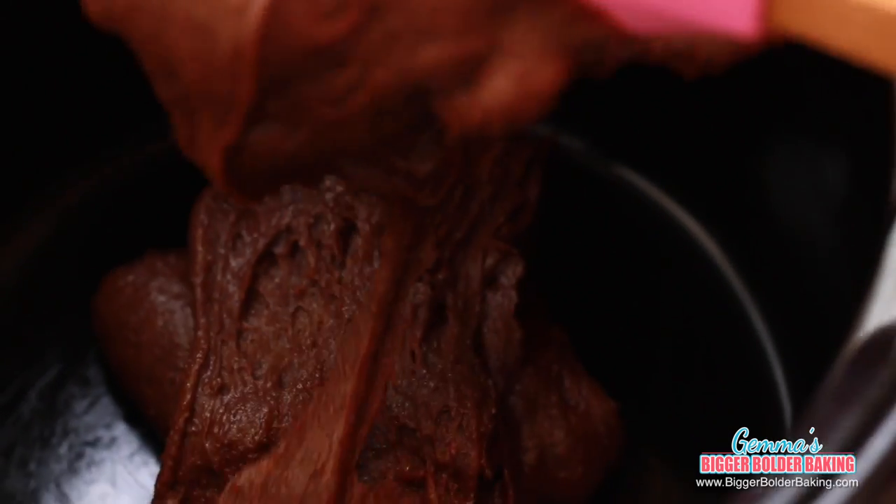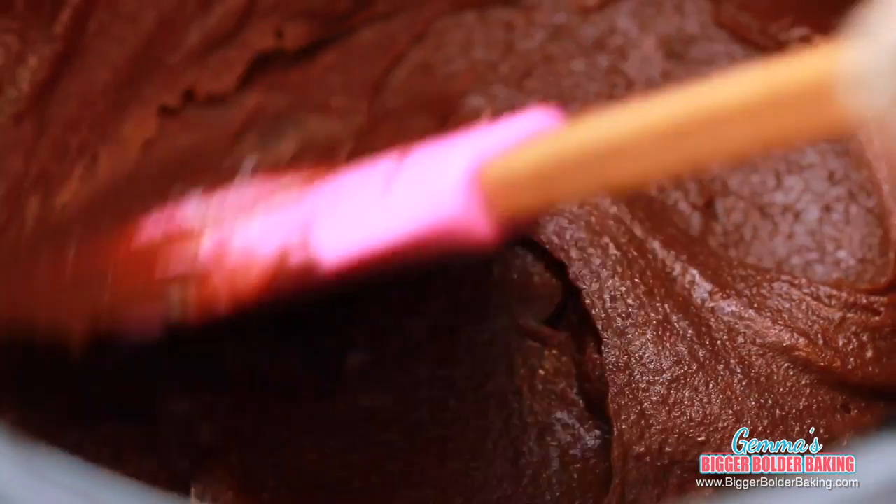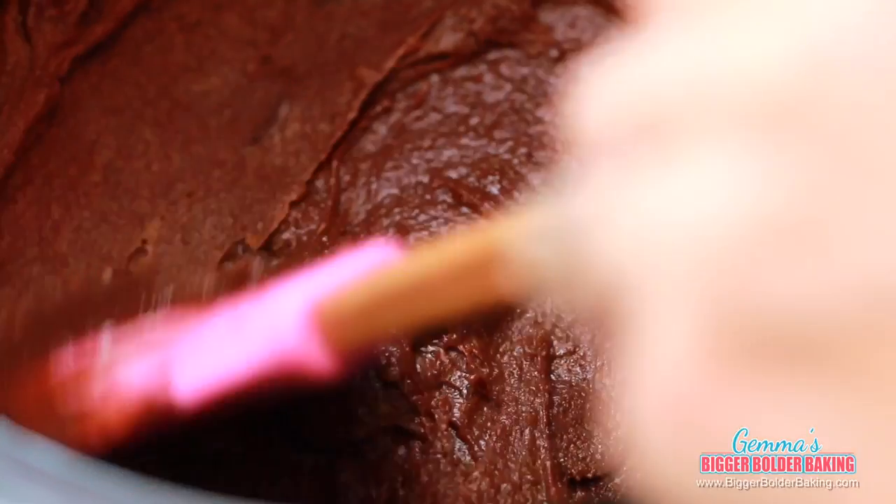It means your brownie won't stick and it'll make washing up a lot easier. Pour your chocolatey brownie mix into your greased crock pot. Once you put in your brownie mix, if you need to flatten it out, just do so with your spatula and make it nice and even on top.